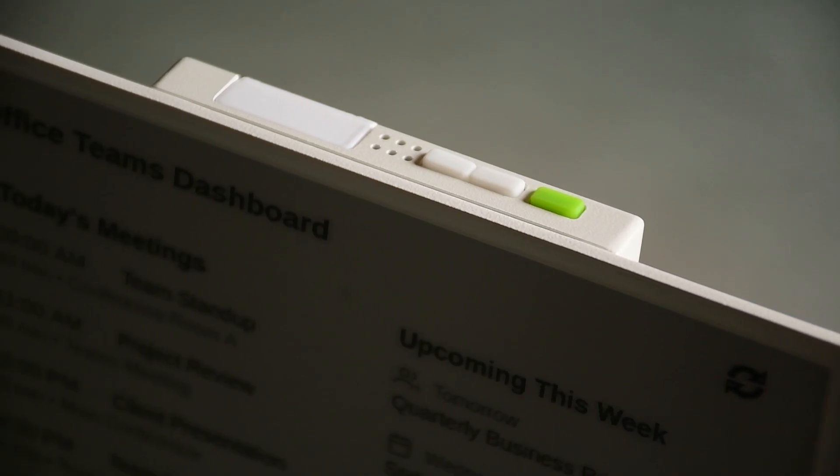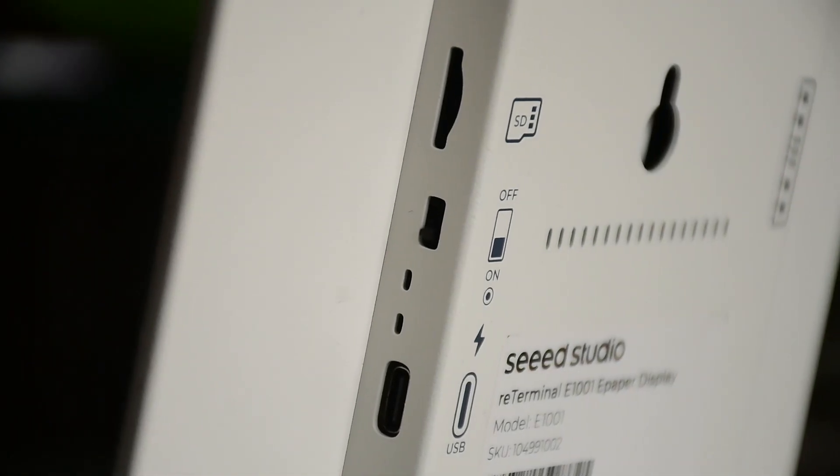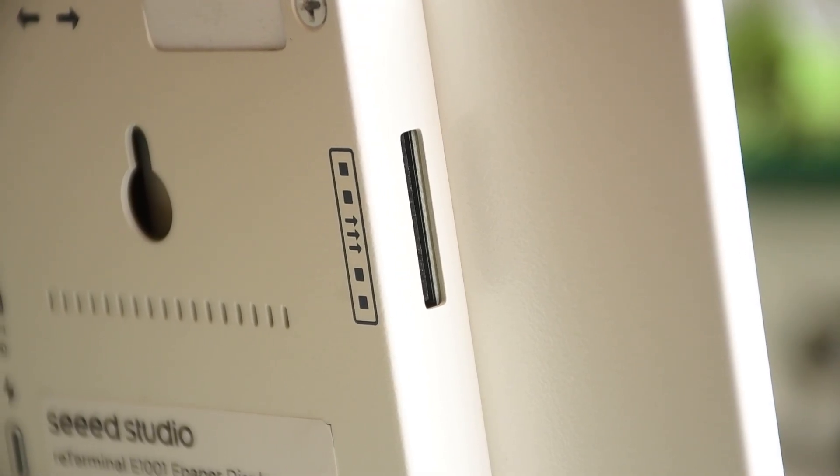Taking a quick tour around the unit, on the top we have got three buttons — two for switching between the pages and one for manually refreshing the screen. On the side, there's an SD card slot for storing images and a USB-C port for charging and programming. On the other side, there's an 8-pin connector with I2C support for connecting external hardware like sensors.